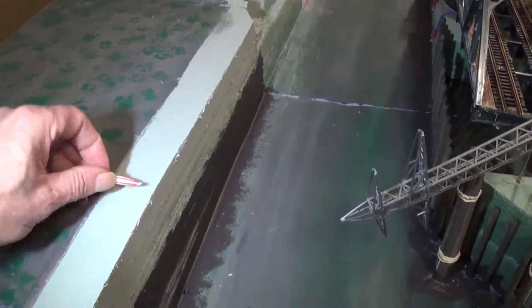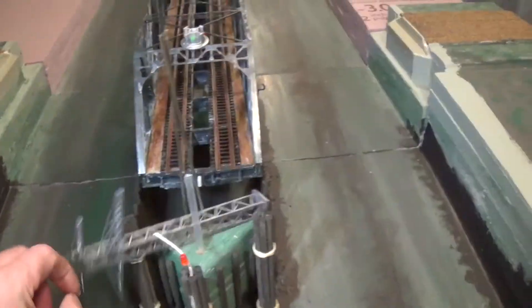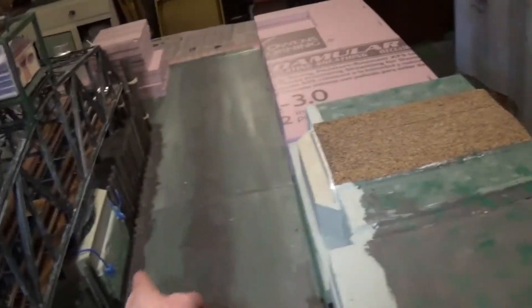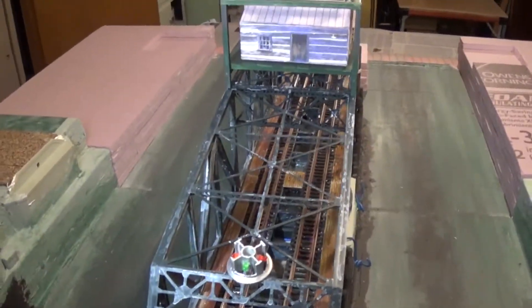Going to have little buoys sitting up here so you can have a red light here, red light here, red light on this side. The red light's going to have to be built up into here and here. Same thing on the other side.